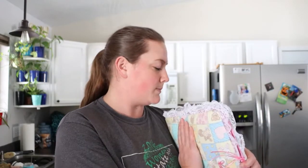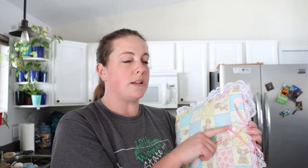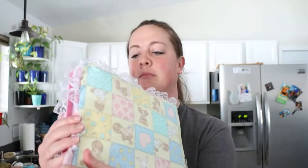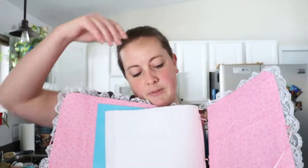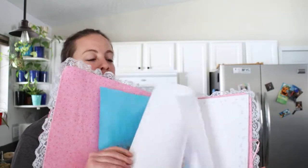This one was made for my daughter. You can see that it has really little lace, precious moment fabric, and then we glued on a little heart gem with some ribbon to hold it shut. So if we untie the ribbon and open it up, you can see that there's a whole bunch of pages in here.